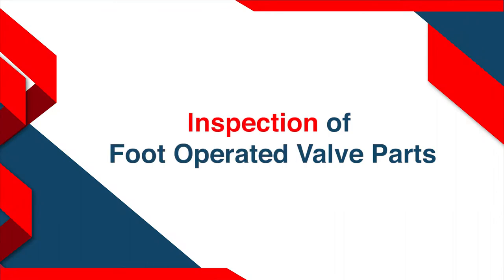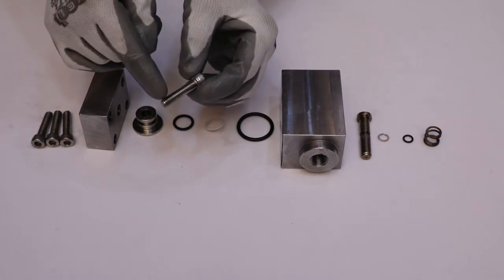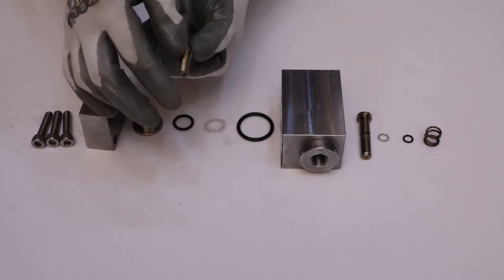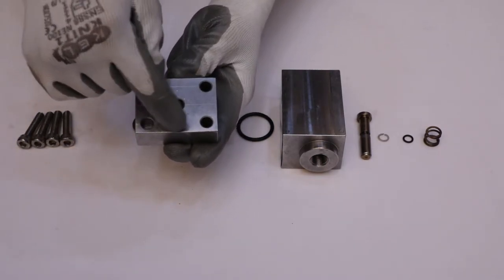Inspection of the foot operator. Inspect the threads of all four M8x5 cap screws for any damage. Check the face of the distance piece on the main body side for any wear or pitting.